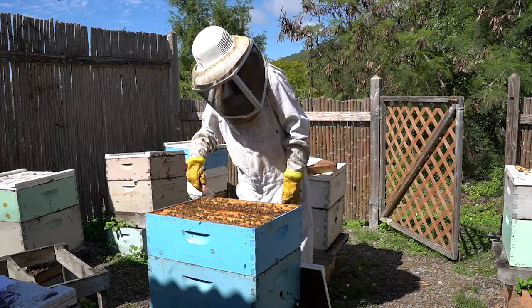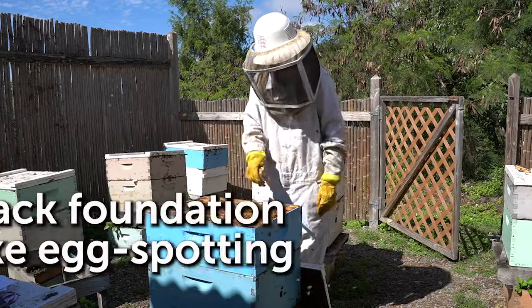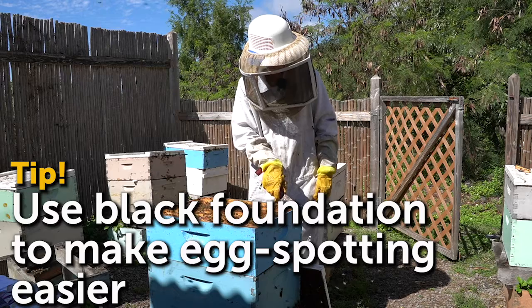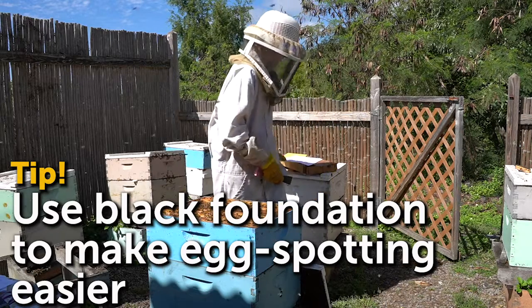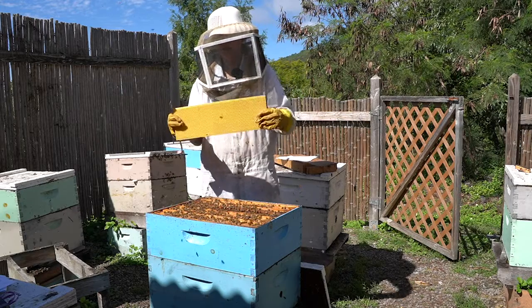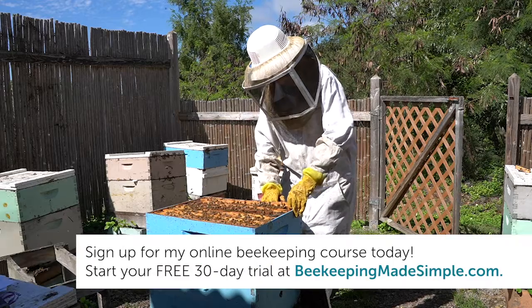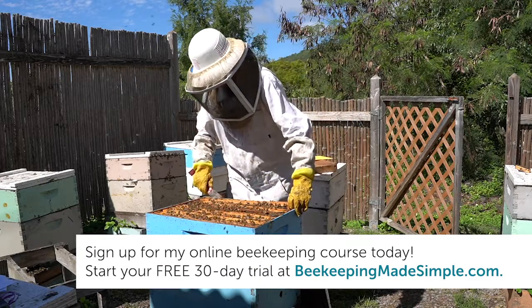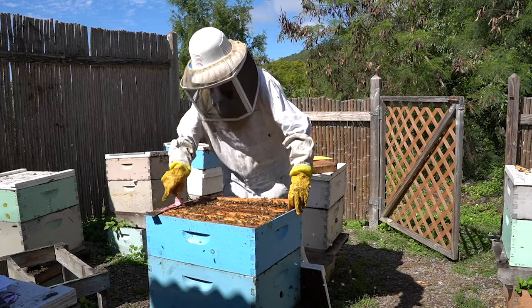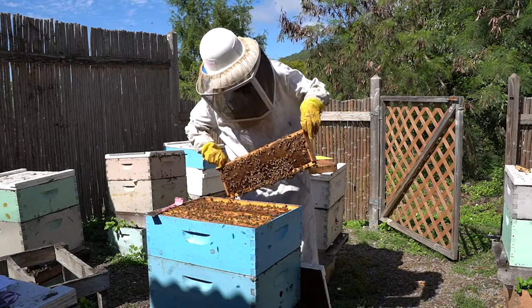When you are using foundation in your hive, use black foundation, because the eggs are white, and so the eggs will appear a little bit more easily on black foundation than yellow foundation. This is yellow foundation, and so it's a lot harder to see eggs on this yellow stuff. If you're a beginner and you've never actually seen eggs before, the biggest part is to just finally see them for the first time, and then it's a lot easier to spot them after that.